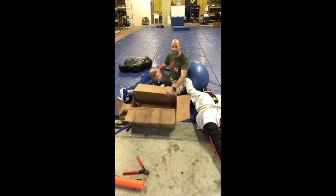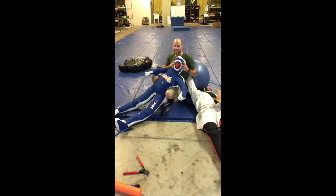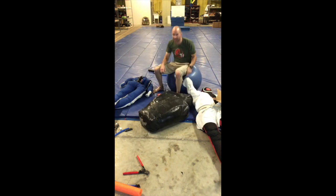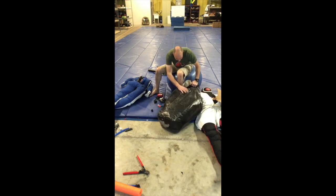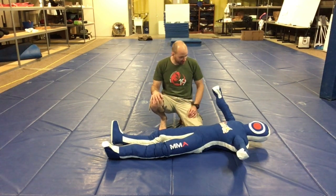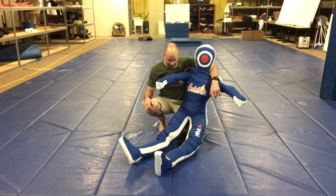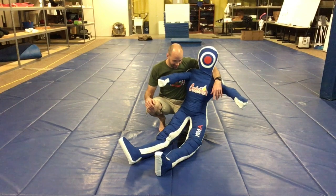Remember that box of clothes? It is all in the dummy now, and the head is still not full - that's why I'm using this backup grappling dummy we had laying around for extra stuffing. I'm done filling the Celebrita dummy now. It took a while - plan for a couple of hours for this project. But his knees feel amazing and I'm really anxious to test them out.